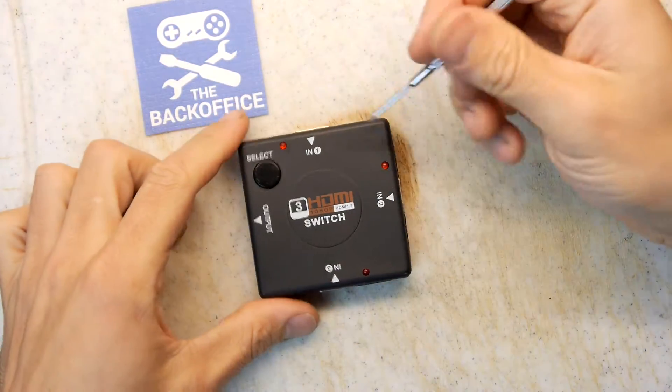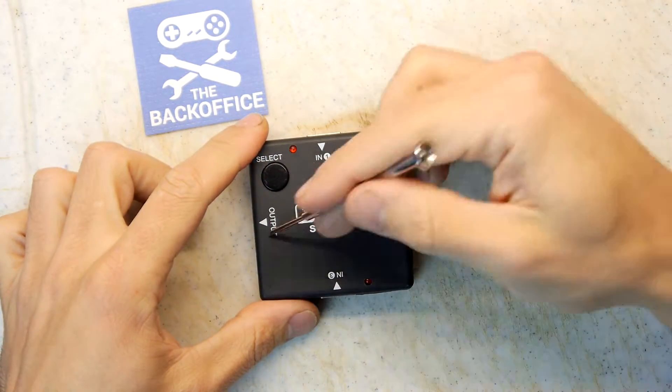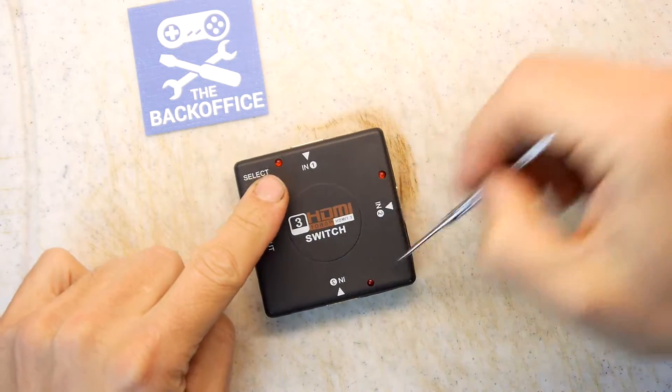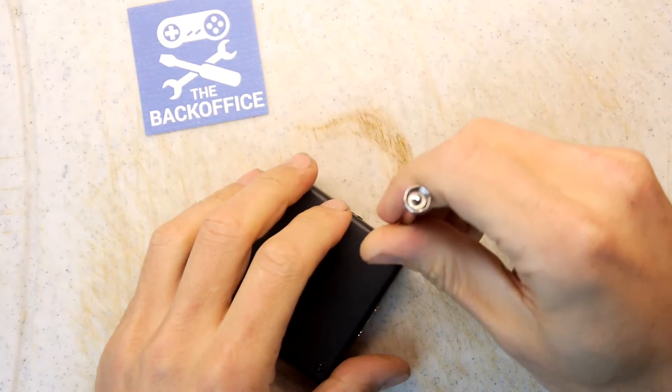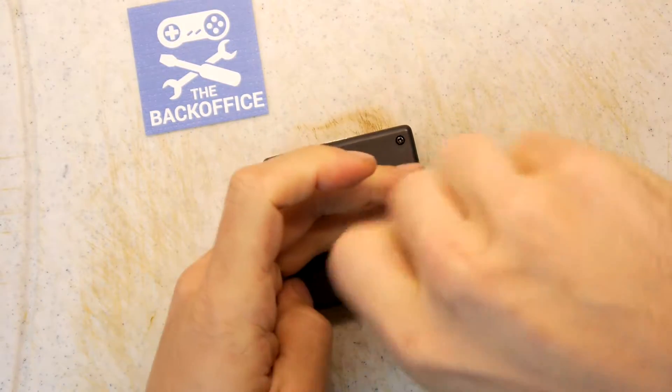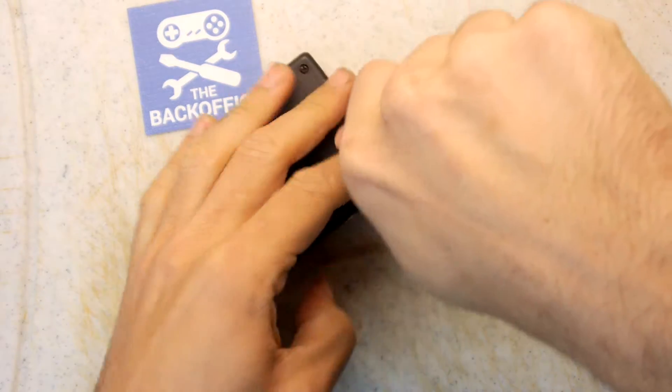This is a one, two, three inputs and one output. They've all got LEDs and I guess you push select and it goes dink, dink, dink and rotates through. I think that's pretty self-explanatory behaviour. But we don't care because we're just going to tear into it and see what we can see.